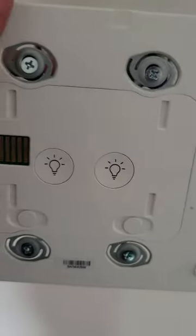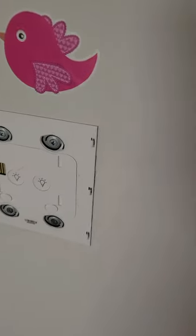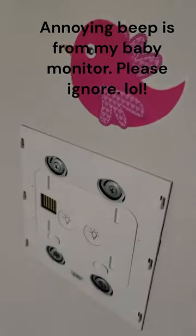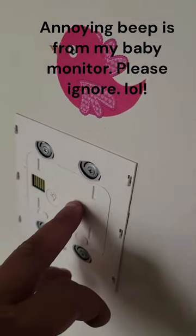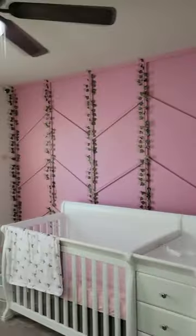I'll test the fan and the light. Now I have the switch installed in the wall and the bracket installed in the wall. Notice again it says 'up' there. You want to test it one more time to make sure nothing got loose. Turn the light on — light is good. This is my daughter's nursery, by the way. Fan is good.